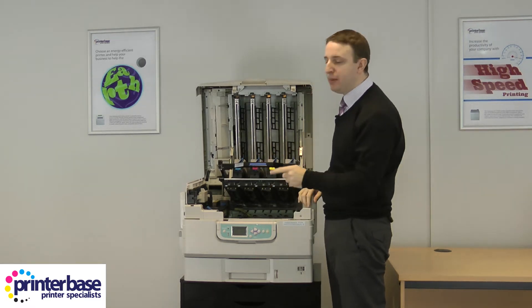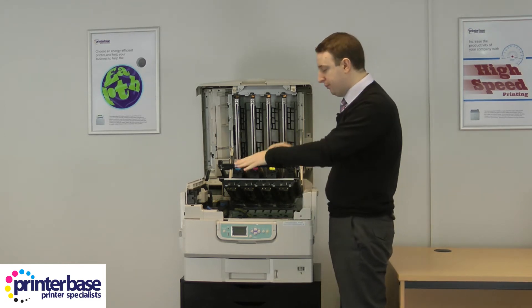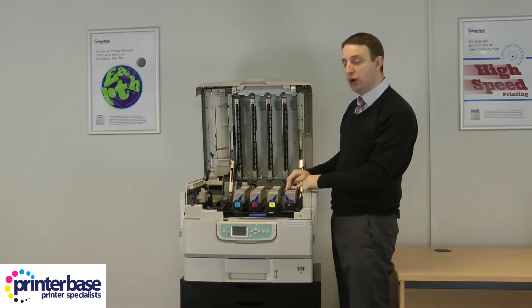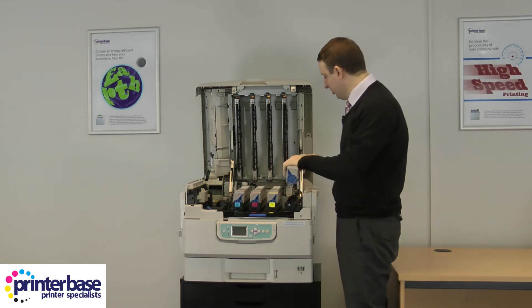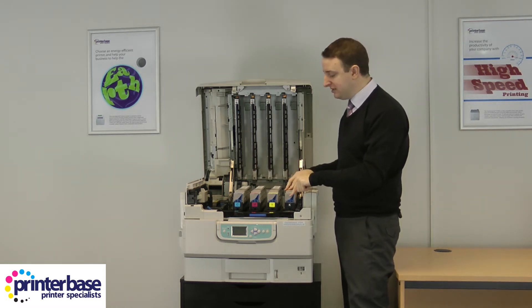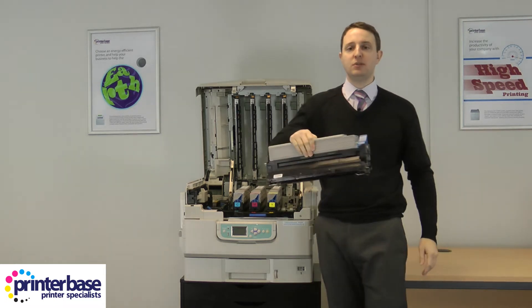That gives us access to any paper that might be jammed on the transfer belt. Put it back down, and if you turn one of these it releases the toner and allows us to take the toner out. Get the new toner and it just slots back in. They're all the same — when locked into place, if you lift them up the whole drum and toner assembly comes out in one go.